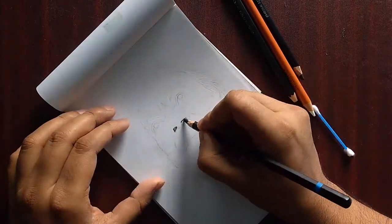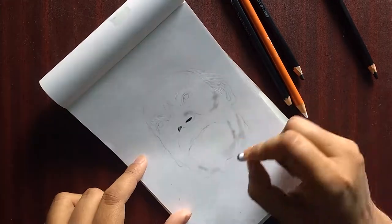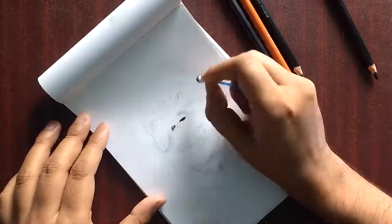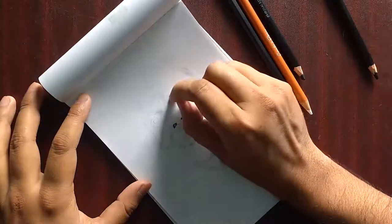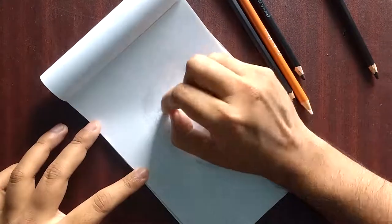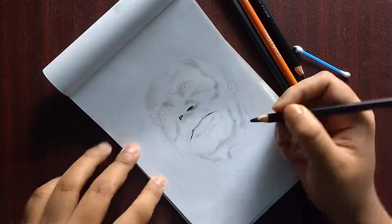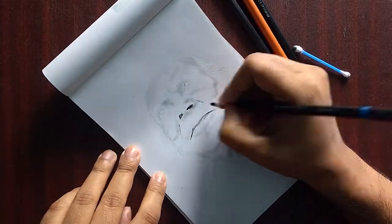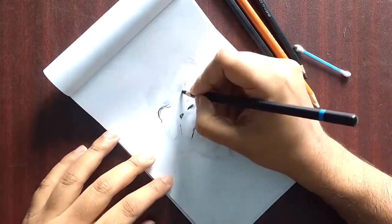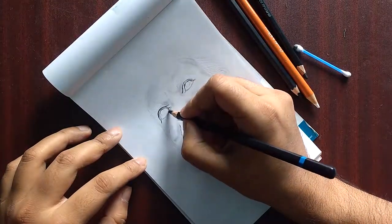Hey friends, welcome back to my channel. Today's sketch is again a charcoal portrait sketch. The paper used here is a very simple pad. You do not need to worry about what kind of paper material you're using — I believe it's about your skills and not even about the pencils or anything else. You can make a pretty realistic sketch.